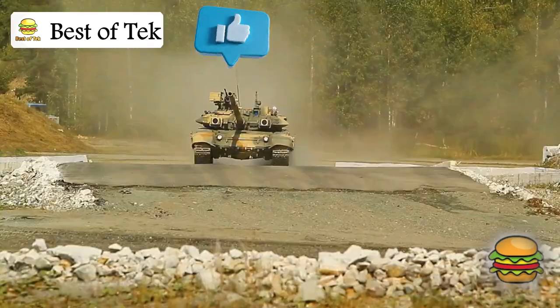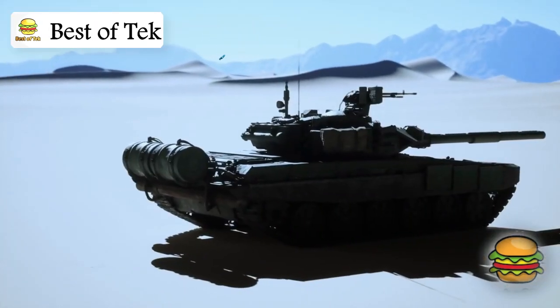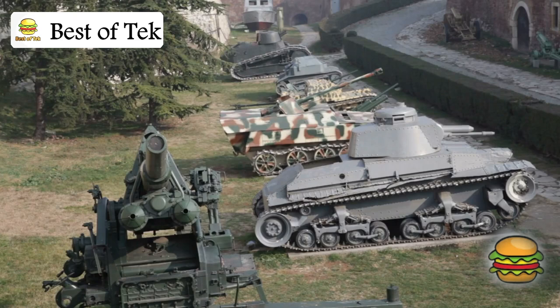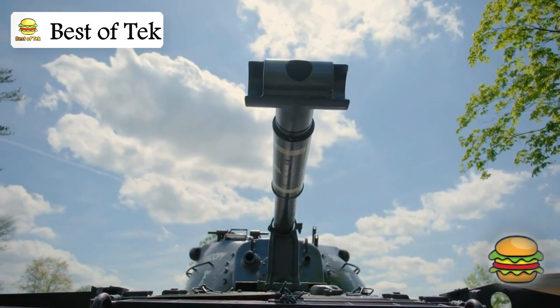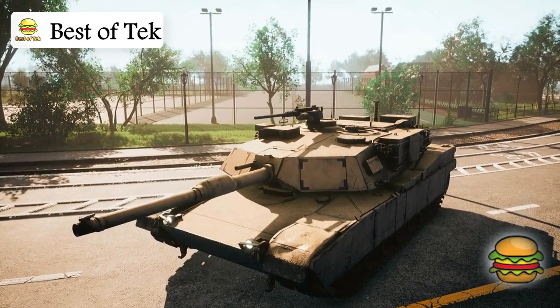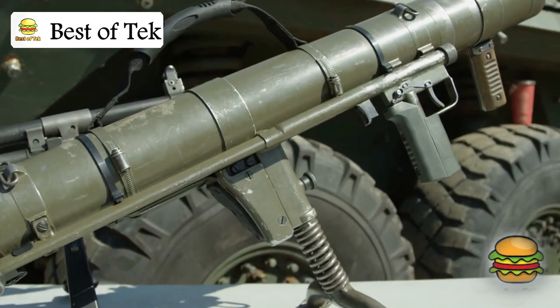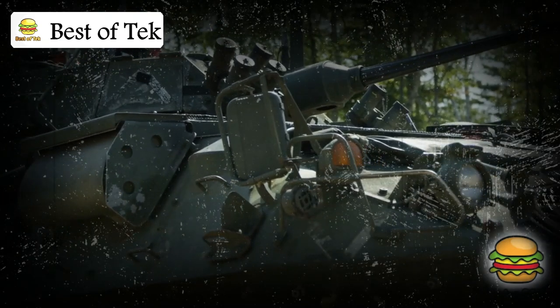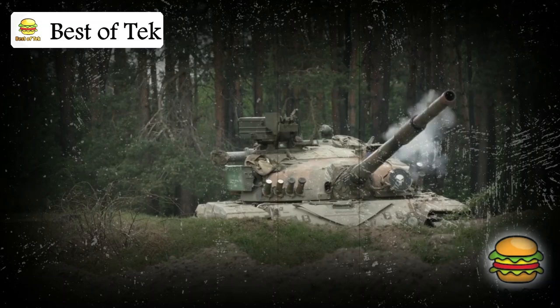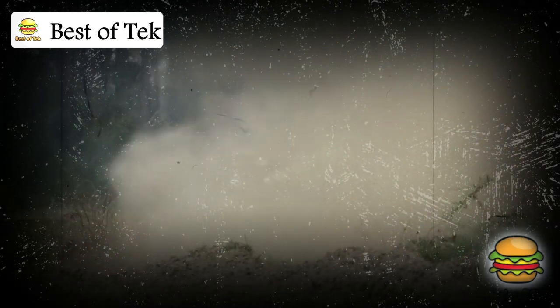The Merkava Mark IV, the current model, is already a highly advanced tank, but engineers are working on new technologies to make it even more powerful. Future models could have smarter electronics, better defense systems, and perhaps even automated features. Some say the Merkava might be the last of its kind as future warfare relies on drones or robots, but as long as soldiers need protection on the ground, the Merkava will have a role to play. The Merkava tank is a story of innovation, resilience, and protection — a fortress on wheels designed to destroy and serve, and a testament to the power of creative engineering.